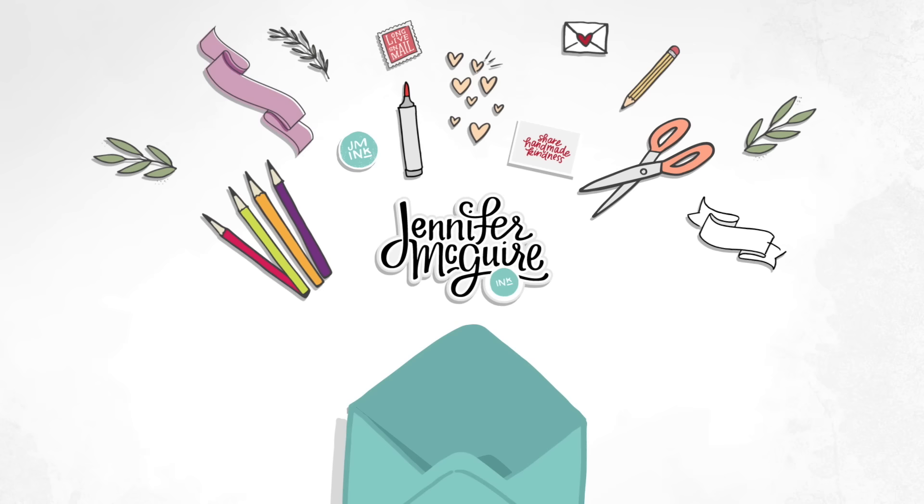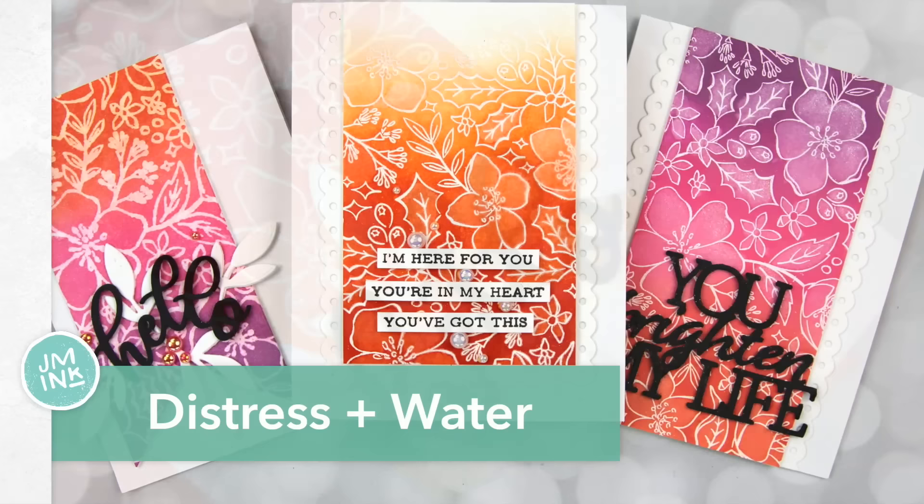Hi there and welcome to another video. I'm glad you're here. Today I am sharing with you one of the easiest techniques to do with Distress Ink and Distress Oxide Ink. You can do this technique with any outline images you have, and you can go for either soft looks or bold looks.